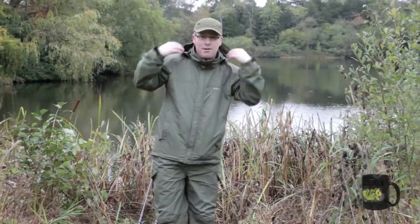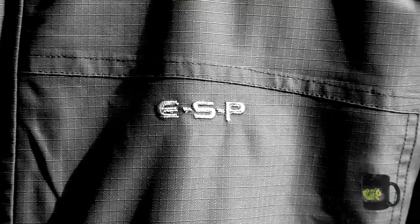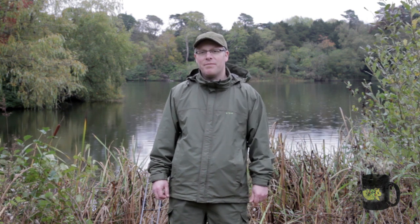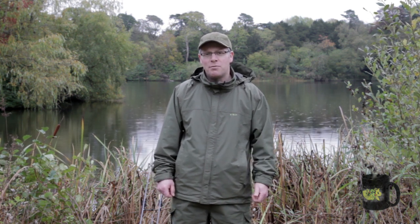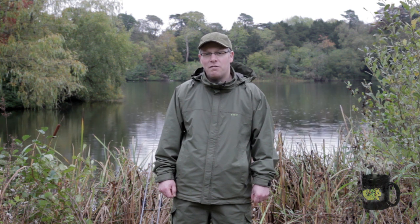Now let's have a look at this new ESP Supergrade waterproof clothing. There are loads of waterproofs on the market aimed at the carp angler, but this stuff is in a slightly different league. What sets it apart is its waterproof and breathability ratings. Most waterproofs have fairly standard ratings of 5,000 waterproof and 3,000 breathable, whereas the ESP Supergrade is five times that on the waterproofing — it's 25,000 waterproof and 10,000 breathable.